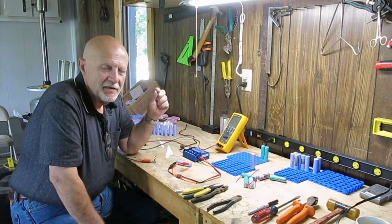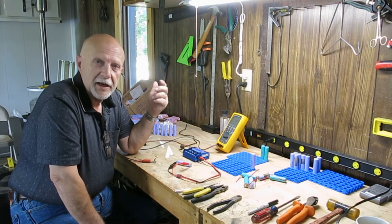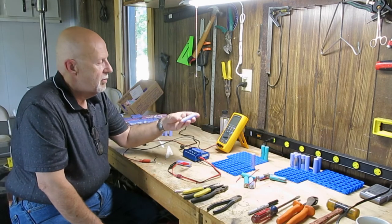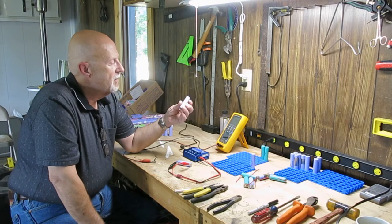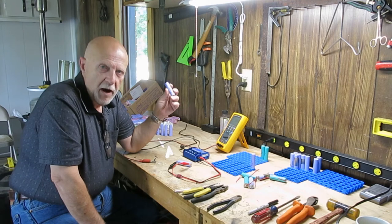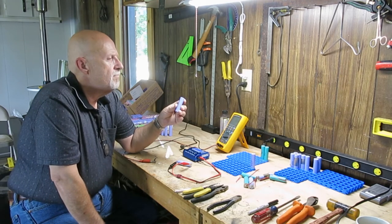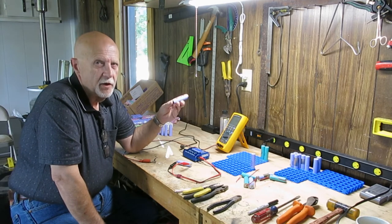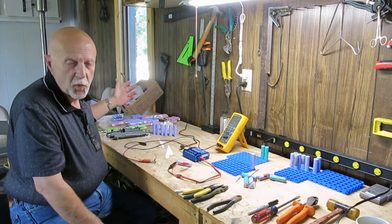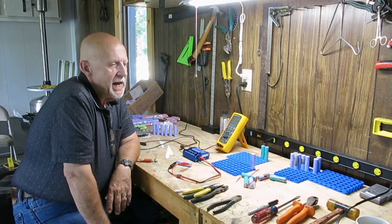It's a tedious process and not an inexpensive one. You can buy brand new 18650s for about four dollars a piece, but if you're going to build a Powerwall you're going to need about 1,400 of them. That's a little bit out of my budget.